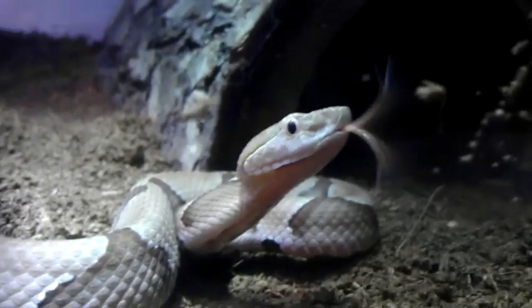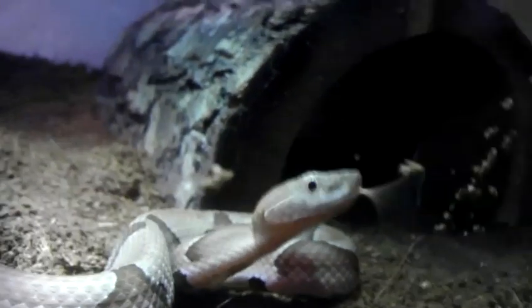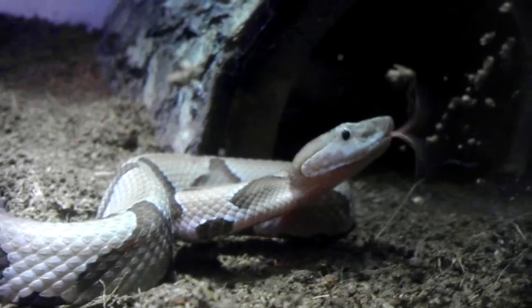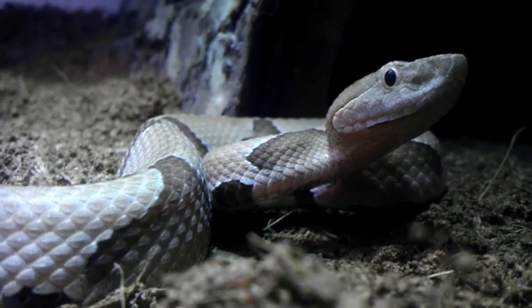Let's see if he'll strike the glass for me — probably not, he's been pretty good about that. He will follow my finger though. Oh yeah, there's my new copperhead, there's a good look at him.